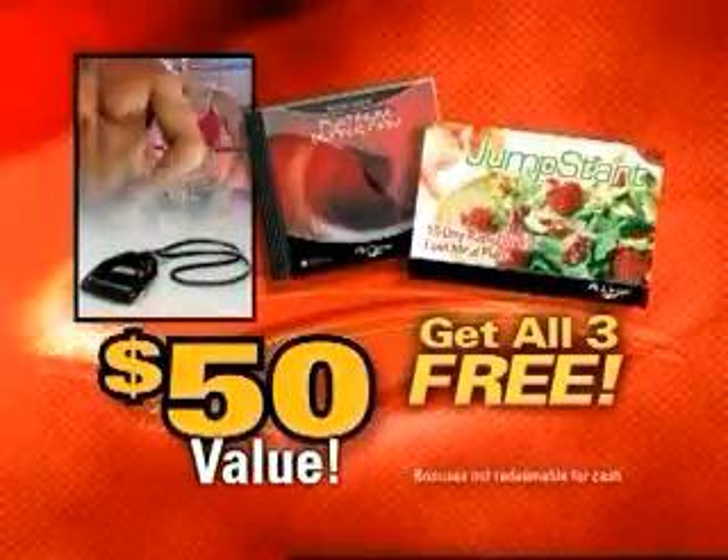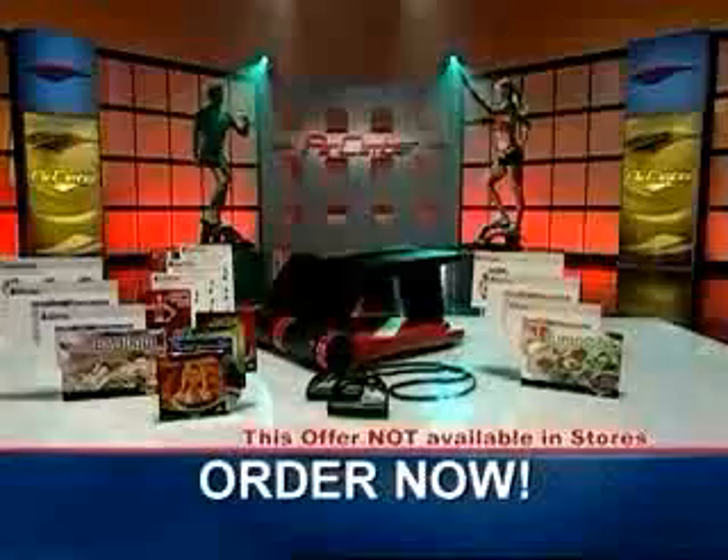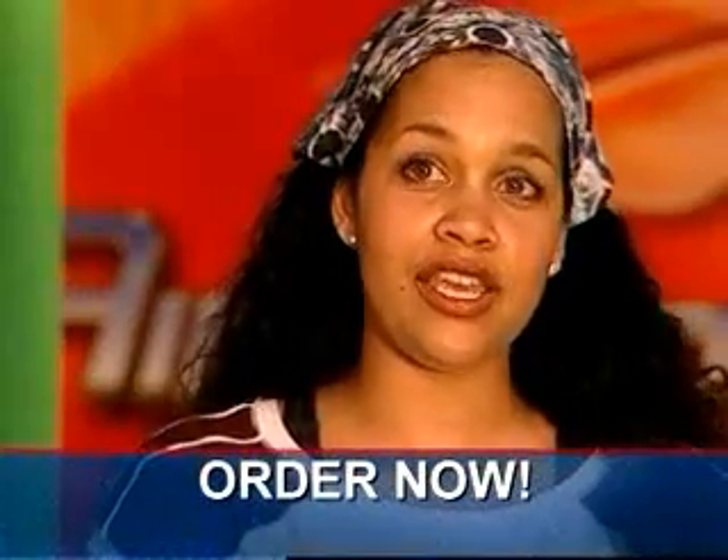That's over $50 of real gifts just for trying the Air Climber System. So join in the fun and get the complete Air Climber System. There's no question — you don't get off and go...